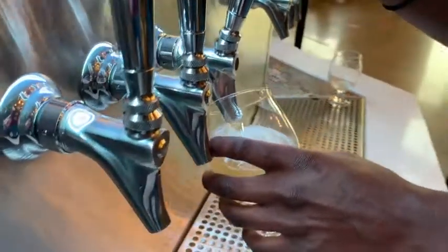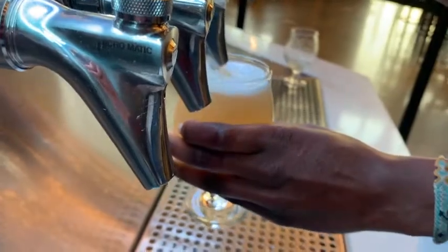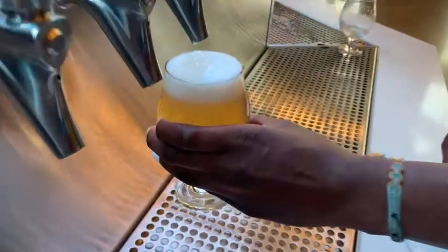Be sure to tilt your glass to avoid a phony brew. No need to be patient, it only takes a few.